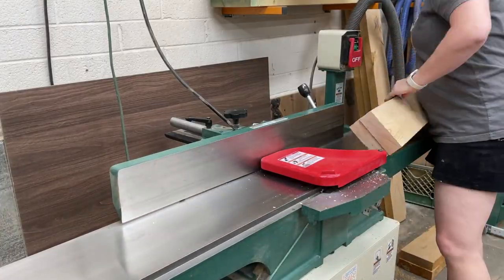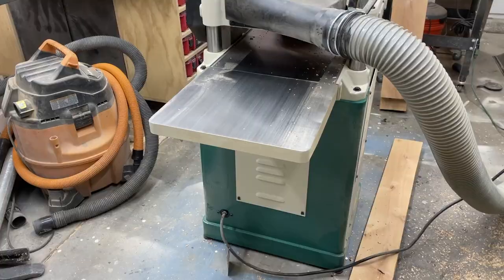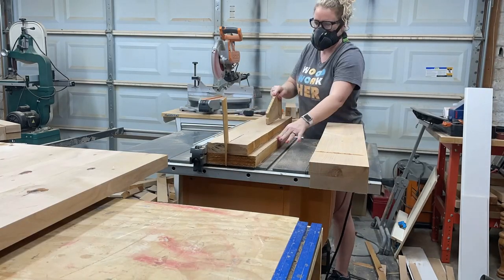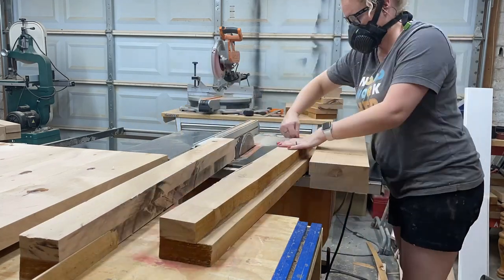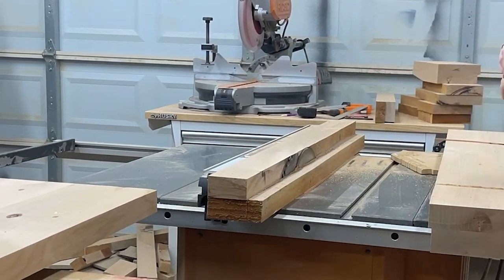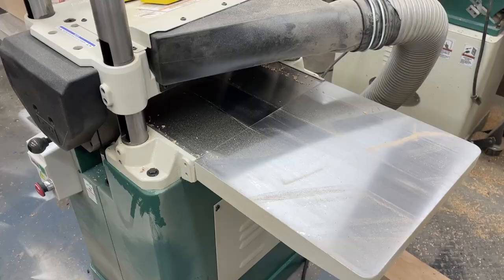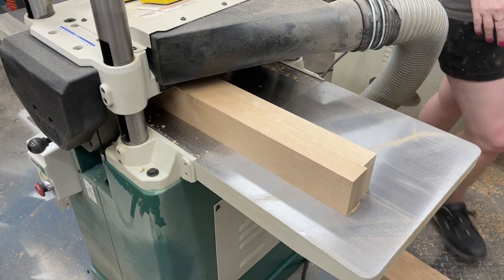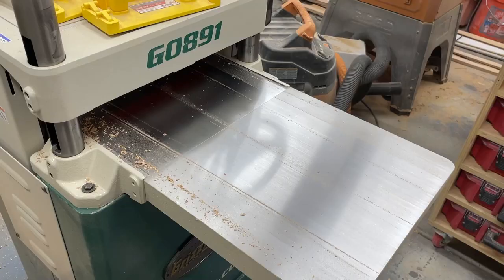Through the jointer on the face side and the edge side, then through the planer until we got them all to the same thickness, and finally ripping them to width at the table saw. These were really chunky and it barely fit — I could have done this in two passes or flipped them over, but it worked. I put a little wedge there so it didn't have tension on the blade, then ran those pieces back through the planer to clean up any saw marks.